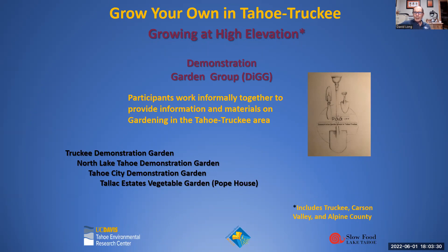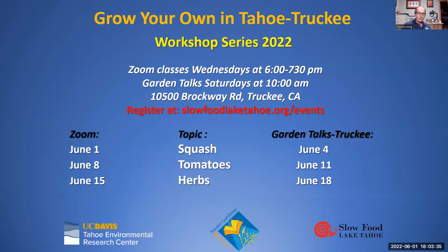The geographic area of the presentation covers primarily Lake Tahoe and Truckee, extending to Carson Valley and Alpine County. Tonight's Zoom meeting is about squash; this Saturday there will be a theater-in-the-round presentation at the Truckee Demonstration Garden. Next Wednesday, Sue Tansy will do tomatoes, followed by a Truckee talk, and then herbs will wrap things up on June 18th.